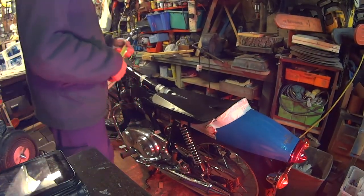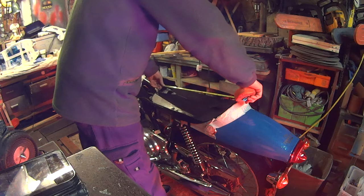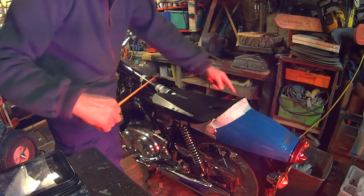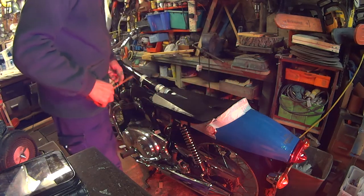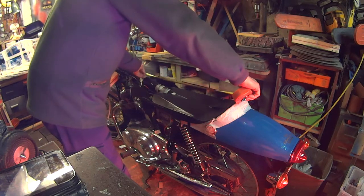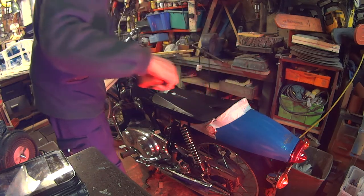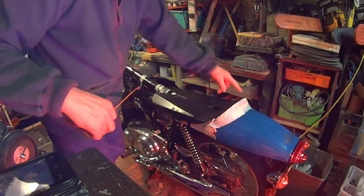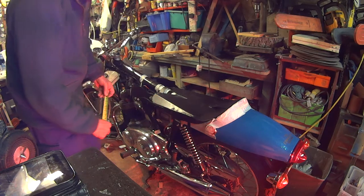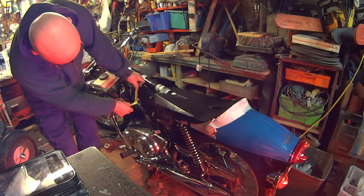Measurements. From the front to there — I'm going to do it in old money, so it's in inches — that's 21 inches from there to there. From that bar to here, 21 inches. The front of the flaps is 29 inches — that's 29 inches from here, which is the front of the flaps, to here. The flaps themselves to the seat pan are 8 inches. They're approximately 3½ inches tall.